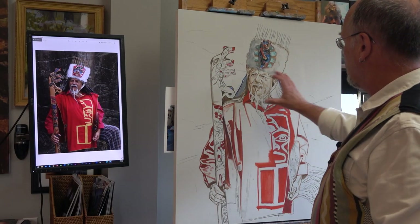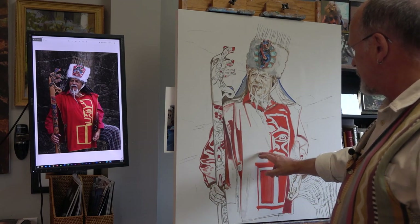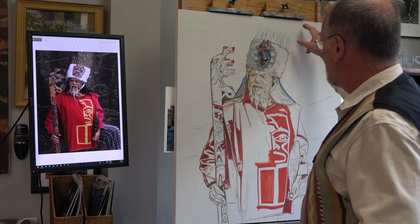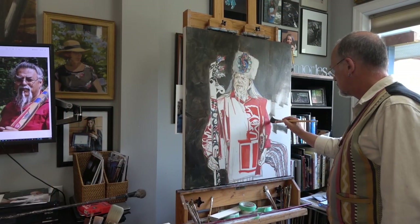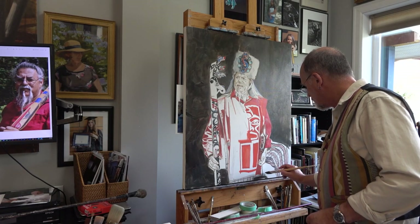Next I'll block in some of these bigger shapes. I need now to put in the background and decide where I'm going to position the petroglyphs carved into the rock behind him. This background color will help me see the values in his face more clearly when I come to paint it.